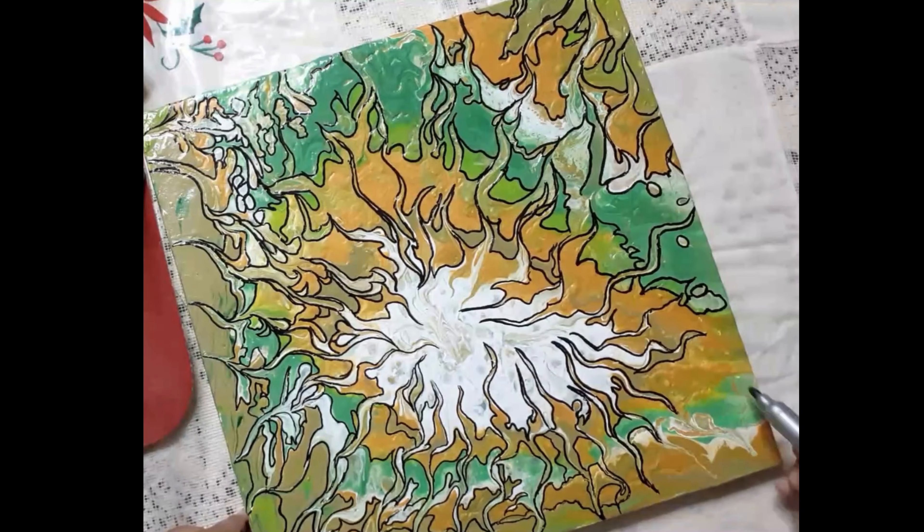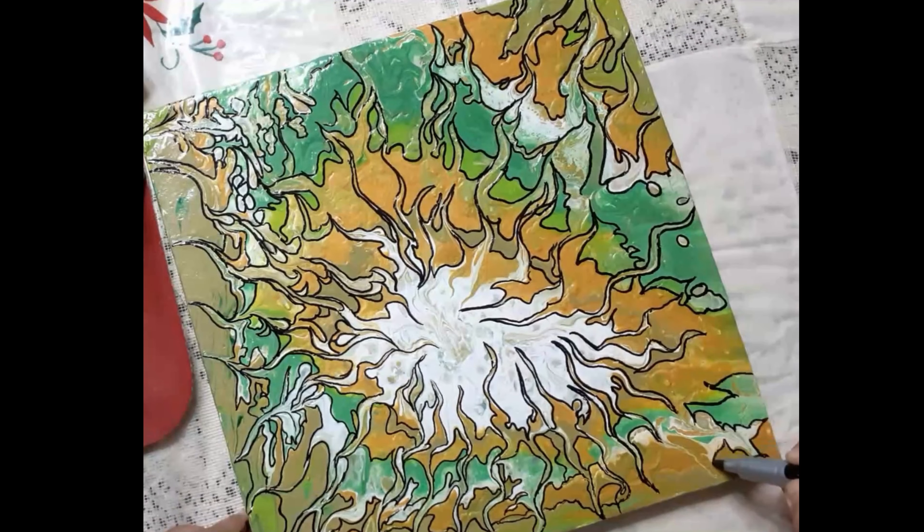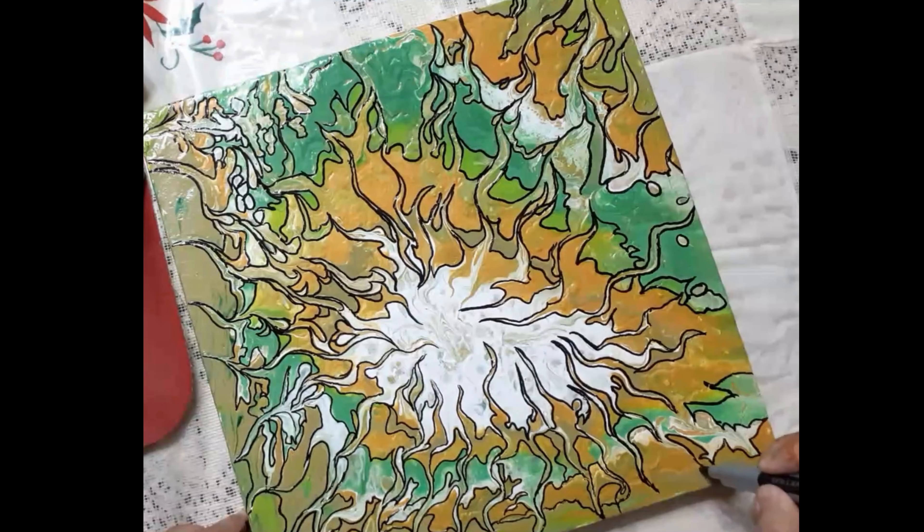Once you have outlined all creases, step back and examine your work. If you are satisfied with the result, let the marker ink dry completely before applying any further treatment such as varnish.